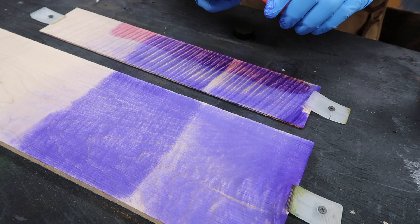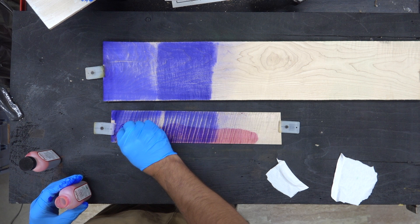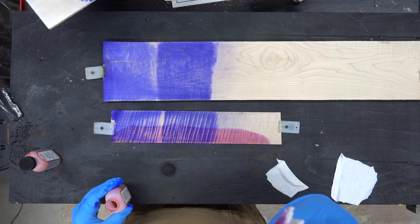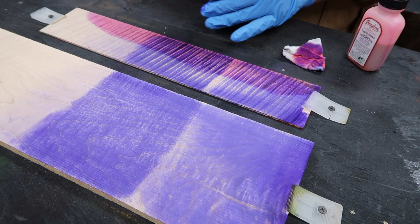You'll pick up a lot of color and you can sort of move the color down. You can see a lot of color gets picked up in the rag. So that was the light rose — it wasn't really the effect I was looking for. I'm hoping the rose will bring out the coloring a little bit more.